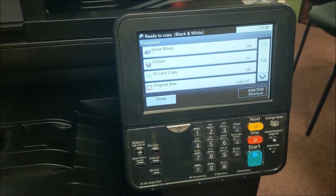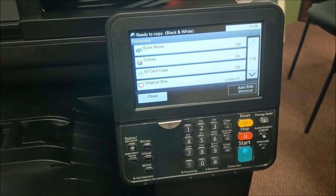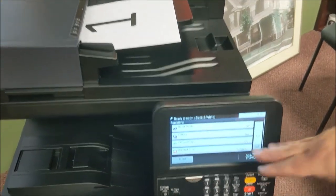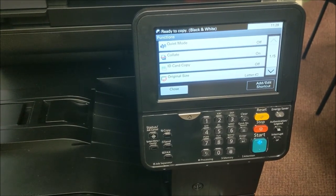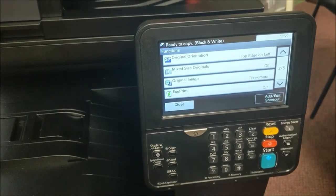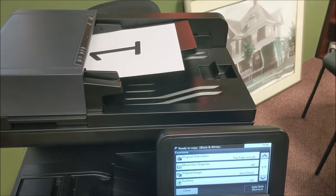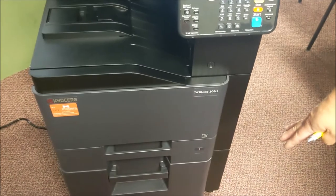Under the function key are additional features. The collate feature is on by default — so if you put in a four-page original and want five copies, it will automatically collate and put them in order in the exit tray. Mixed size originals is another option: if you have 8½ by 11 and 8½ by 14 legal size, you can mix those in the doc feeder, turn on mixed size originals, and it will identify the 14-inch pages and copy on 14-inch paper. You must have 14-inch paper loaded in the machine.